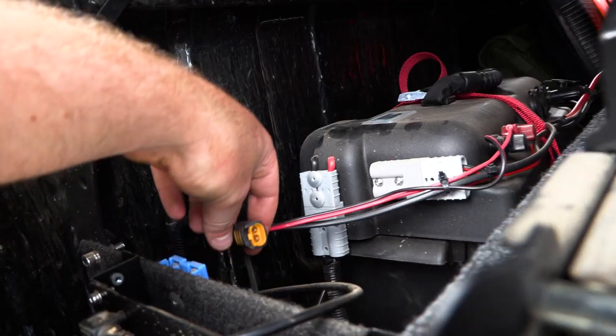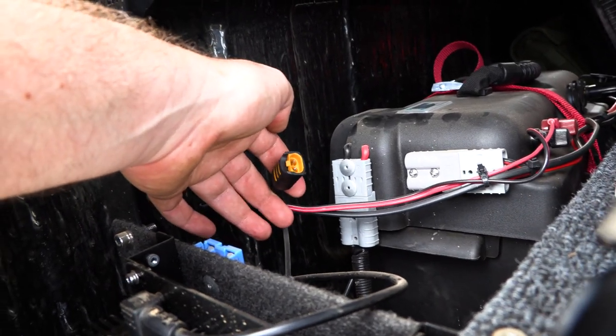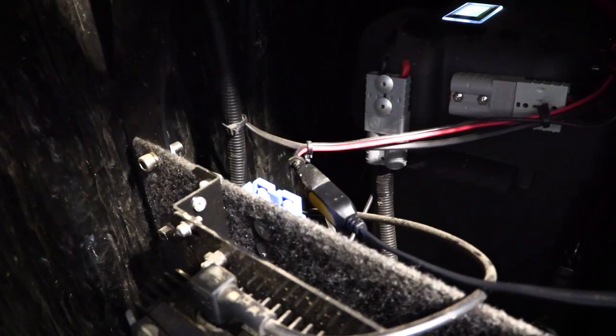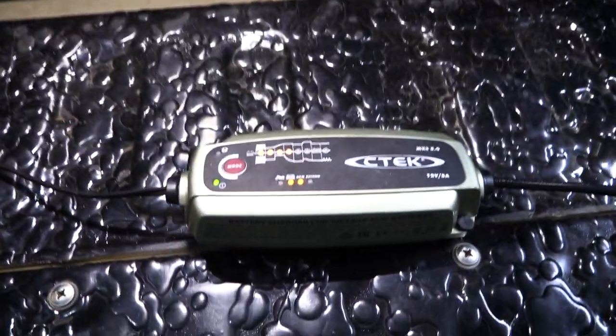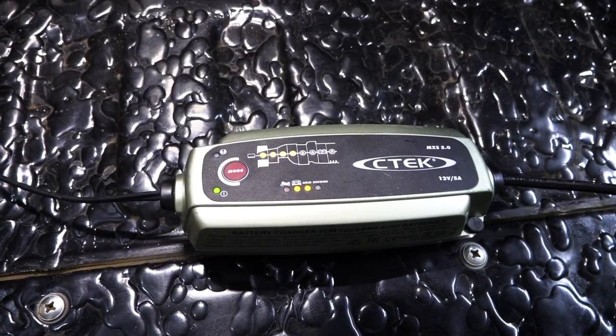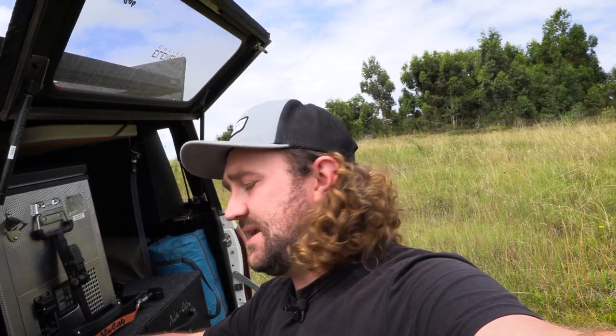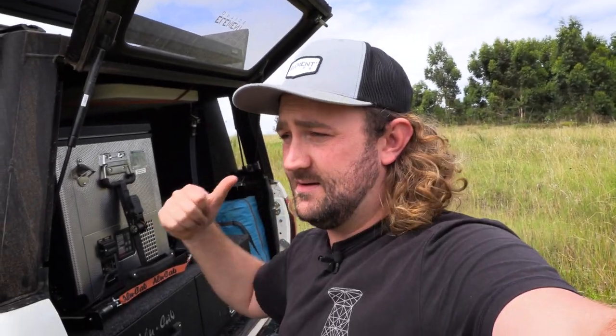I do have an input here for a CTEK charger that plugs into my mains home supply — that only charges at about 2 to 2.5 amps. So when I'm at home for long periods of time, say I'm traveling overseas and the vehicle is parked, that CTEK charger plugs in directly from the wall socket and I know my battery will stay fully charged.